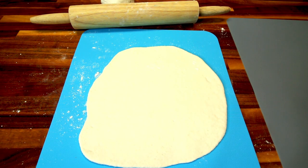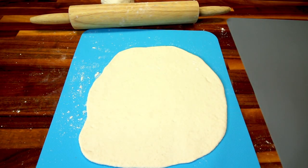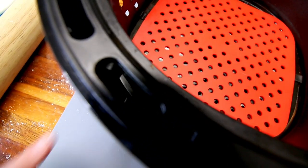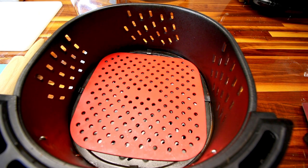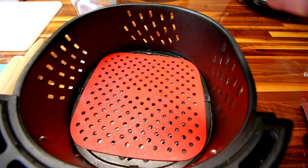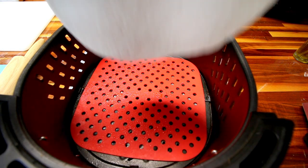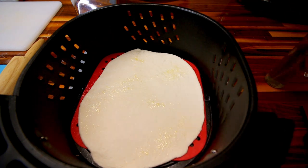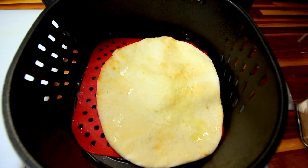I've got this rolled out, and while I was rolling I went ahead and melted up my three tablespoons of Brummel & Brown. My air fryer is preheated. I've got my air fryer basket on a silicone liner so I don't burn my countertop. I'm going to spritz a little olive oil on the silicone liner for a little extra protection against sticking, then lay the dough on that liner and spritz the top with a little bit of olive oil as well. Then I'm going to air fry this at 350° for about five to six minutes.